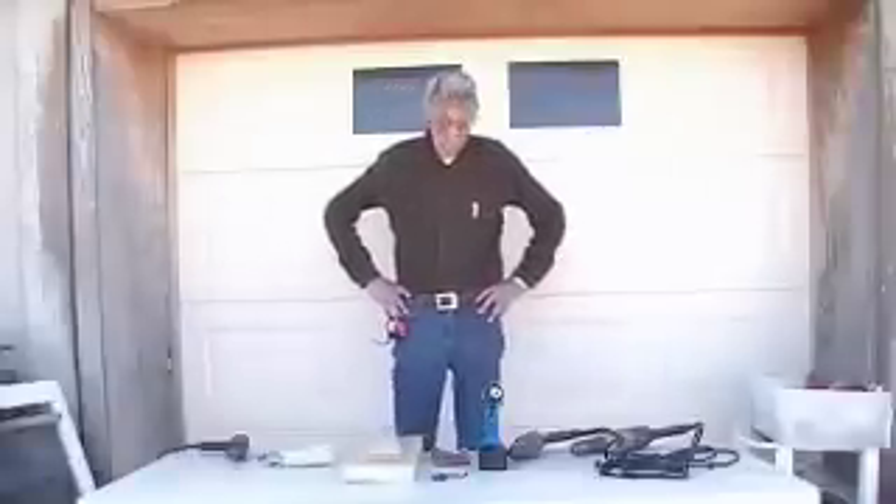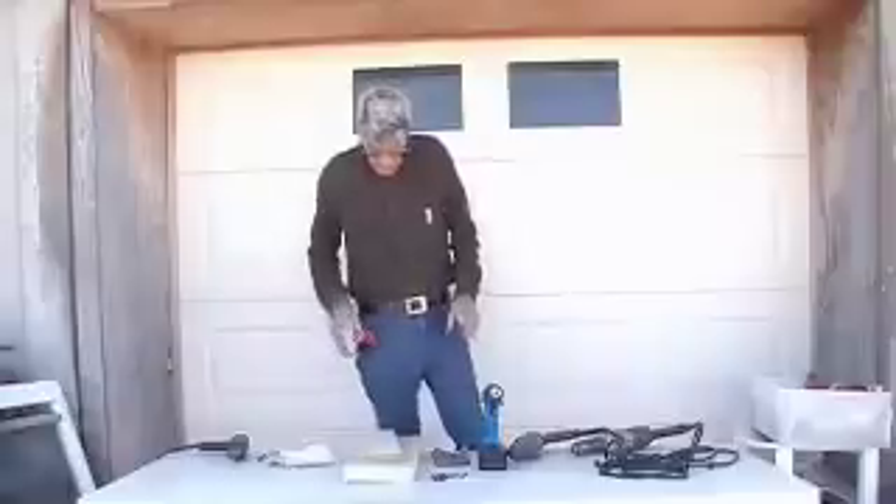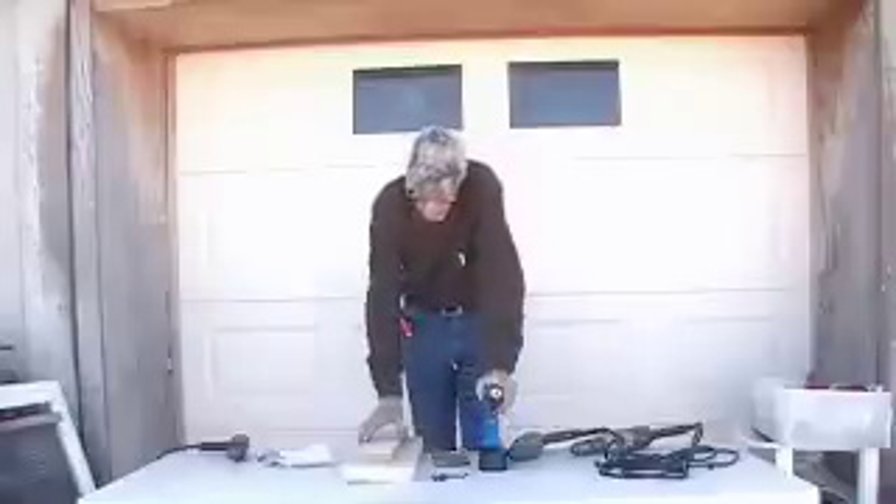Hello everybody, I'm Mr. Know-It-All, aka Raymond McCabe. This is the Commonwealth of Uncommon Knowledge Colleges. Today we're going to go over a quick primer in Drills 101.